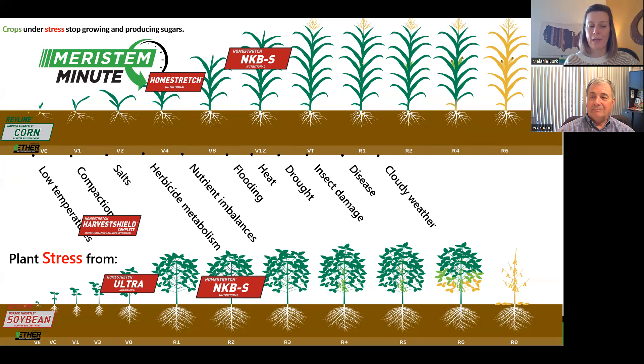Thank you for sharing all that, Ed. It's interesting — you hear about stress and we all can consider cool conditions in the soil when we plant, and we've heard a lot about herbicide metabolization and the stress that can cause, but I don't think we necessarily think about nutritional value being a potential stress later in the season. So thank you for sharing that. The Revline Hopper Throttle seems to be a key component, along with Harvest Shield Complete and NKBS — thank you for sharing how those products can address those stressful conditions. And with that, that is your Maristem Minute.